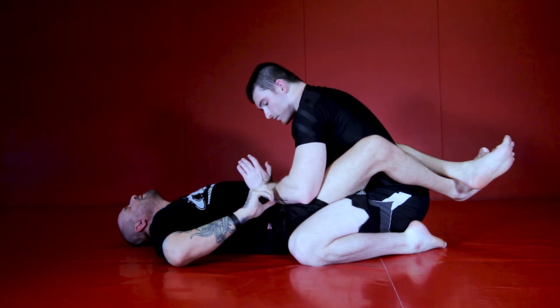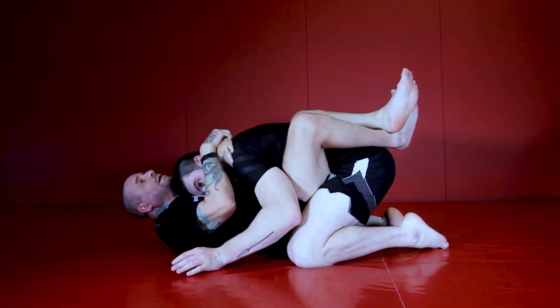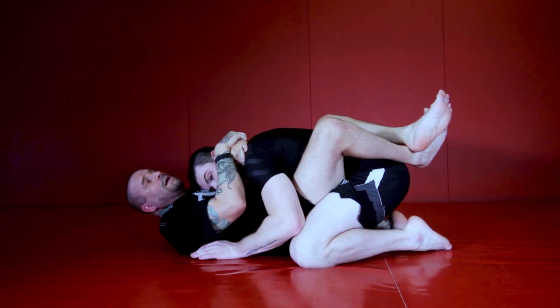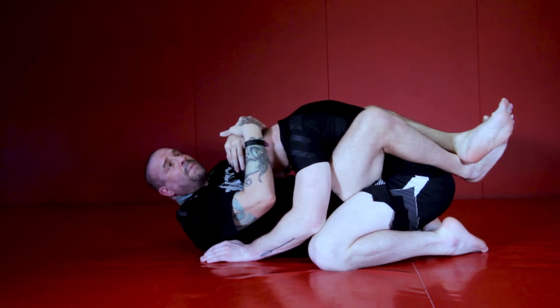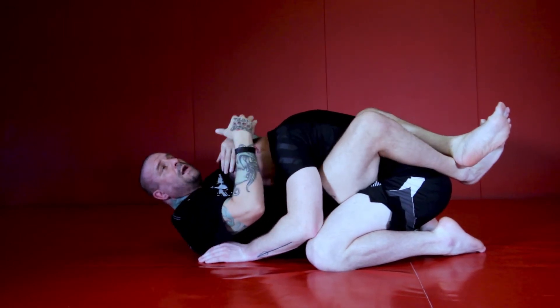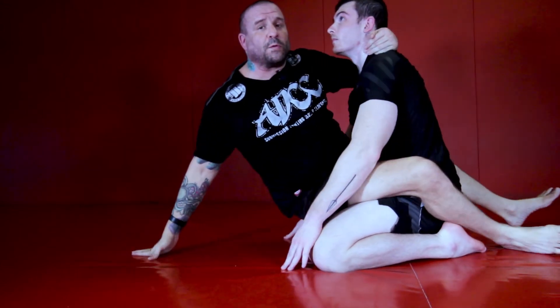He's going to have his hands here. I want to break his posture down and I want to get a hold of him — get a hold of his neck. The neck, not the head, is important because if I'm holding his head, he's going to have a hard time posturing up because I've got his crown. But if I'm holding his neck, he can still posture up, but I'm going to go for the ride here.